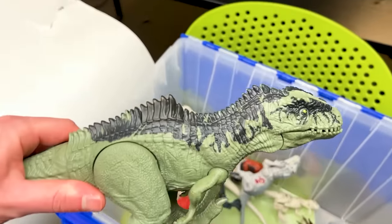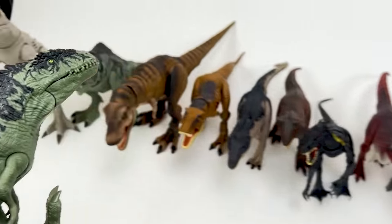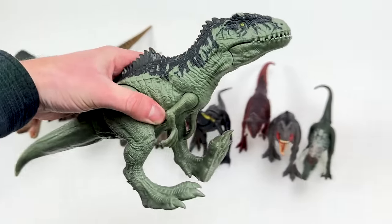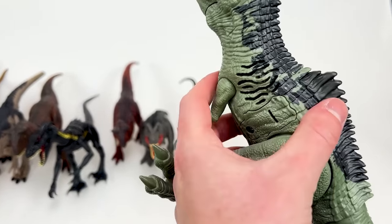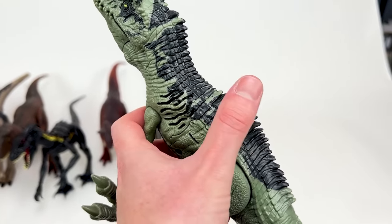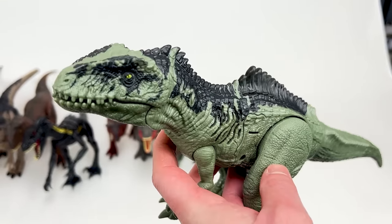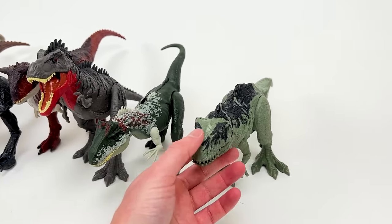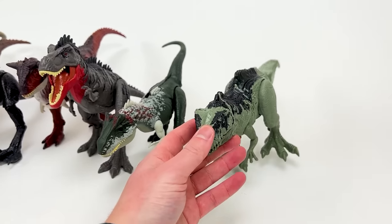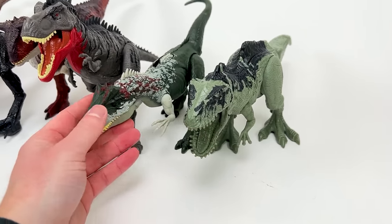Next up in size, I think, is the Giganotosaurus — this is the Sound Surge Giganotosaurus, so a whole lot smaller than the one we saw earlier, but it has the same coloring and detailing. It has sound effects that you can activate by pressing the button up top. Let's set it down right next to the Allosaurus — they're actually pretty similar in size, but I think it's still the Allosaurus that's larger.